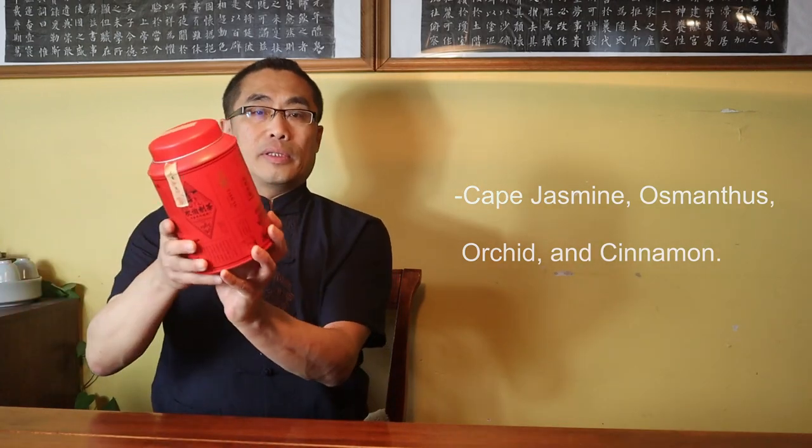This is the shape of the tea leaf — a long leaf with a very dark color due to fermentation. There are more than 50 flavors of Fenghuang Dan Cong, including Cape Jasmine, Osmanthus, Orchid, and Cinnamon. This one is Cape Jasmine flavor.